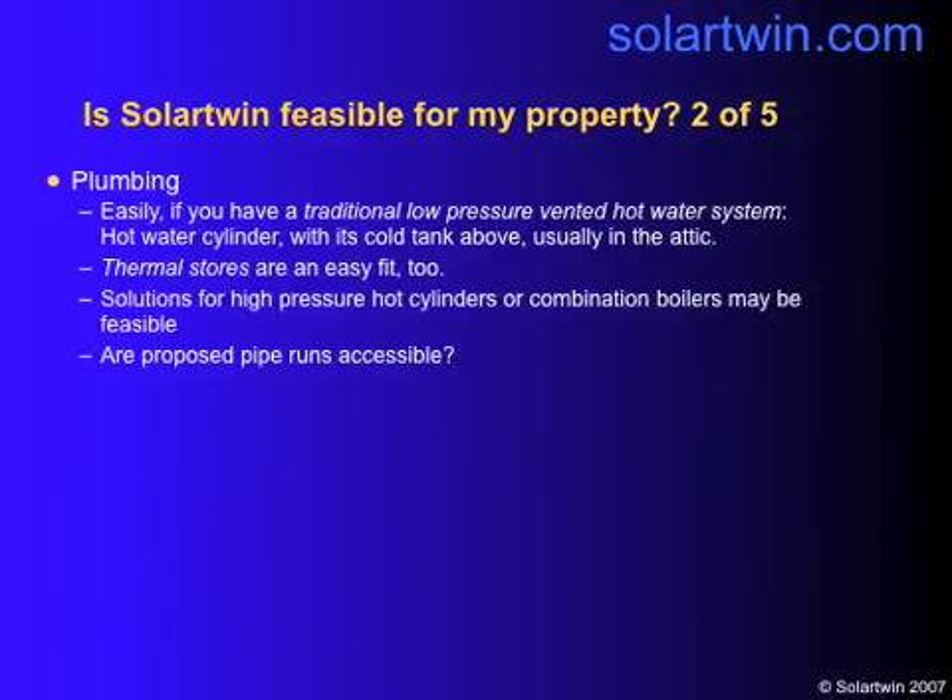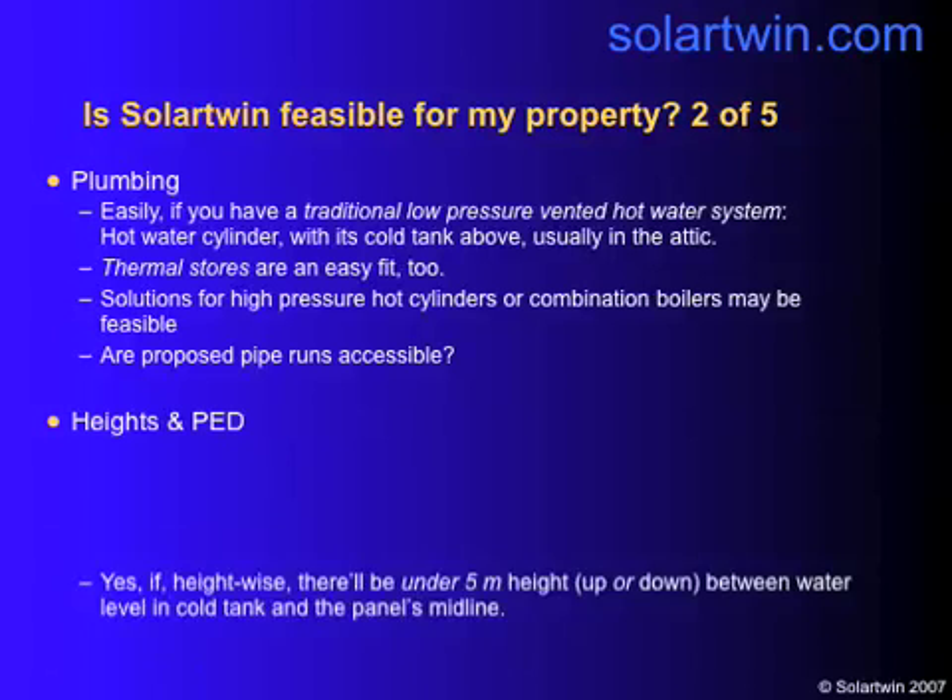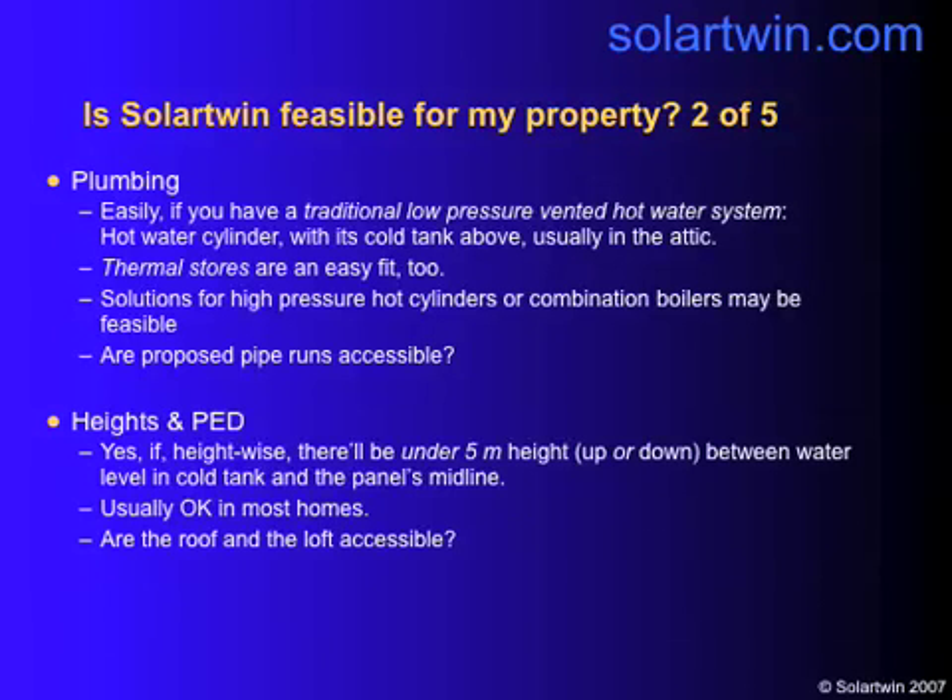Plumbing: if you've got a traditional low pressure vented hot water system, it's easy. That's a cylinder with a head of tank, usually in the attic. We can usually do thermal stores. High pressure cylinders are technically feasible, but we're not doing them right now. Do check that your pipelines are accessible. The panel should be no more than 5 metres above or below the water level of the header tank — that's usually okay in most homes. And can you get into the loft? You should be able to.